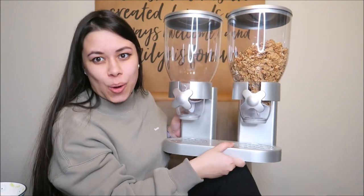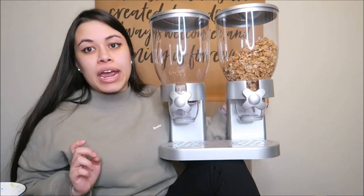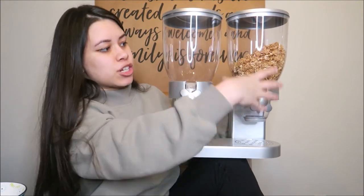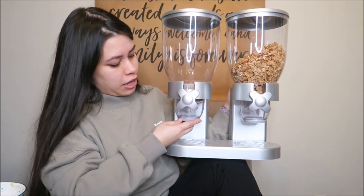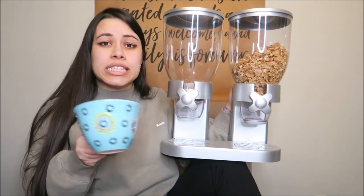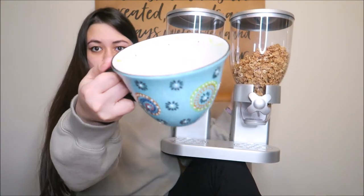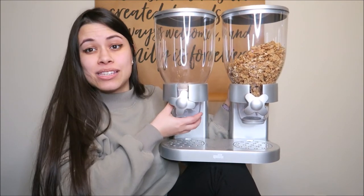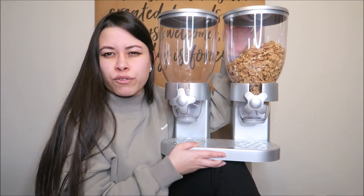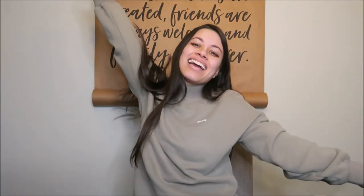Last item: a cereal dispenser. This one is empty — I need to fill it with granola — but I use it in the morning for my yogurt and granola. I got the double one because Mitch has a cereal and I have my granola. It comes with lids to close it so no dust gets in. Watch — let's put it underneath, turn it, and there's my granola! It is great, so aesthetically pleasing, and makes it so much more fun to make cereal or yogurt in the morning. It's a little expensive but you won't be disappointed. That concludes my favorites discovered during lockdown!